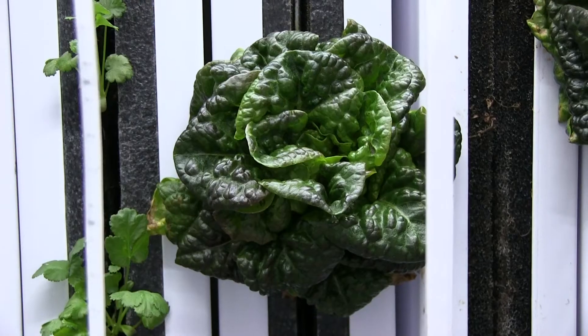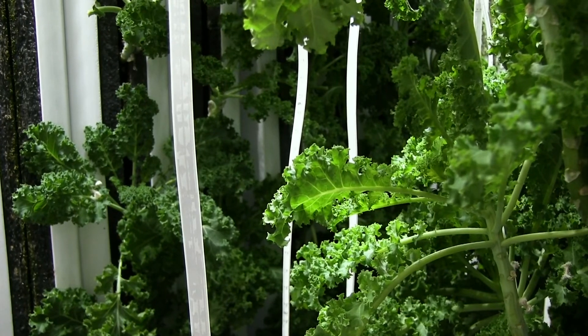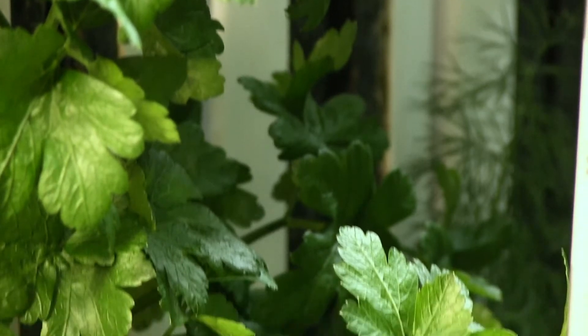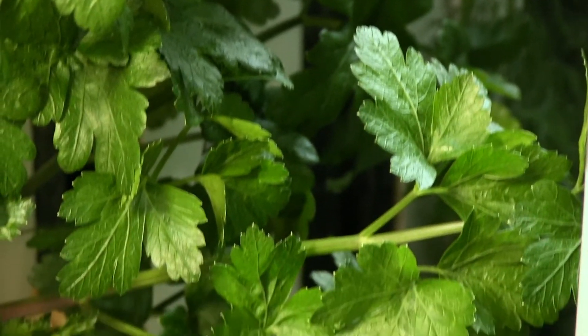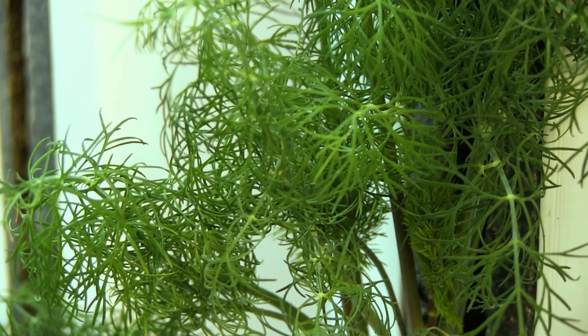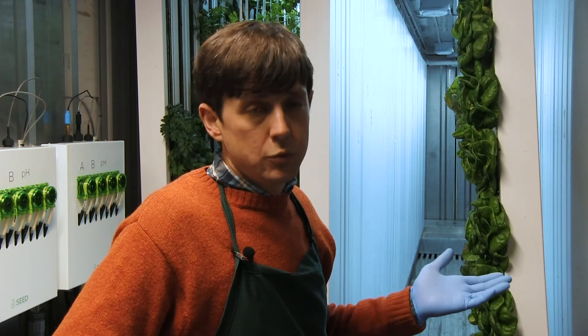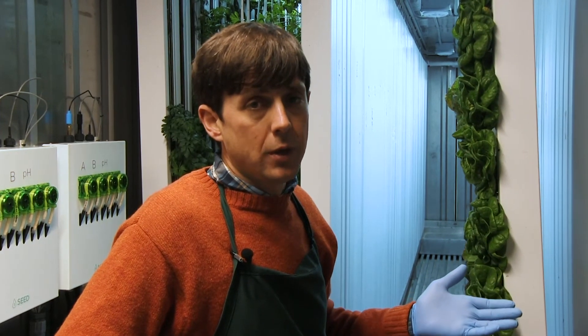We grow lettuce in here primarily — butterhead and bib. We also grow kale and several varieties of culinary herbs: thyme, basil, cilantro, dill, and parsley. Basically any fast-growing, compact leafy green will generally lend itself pretty well to our system here.